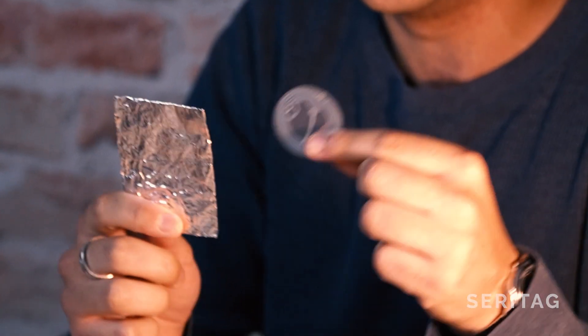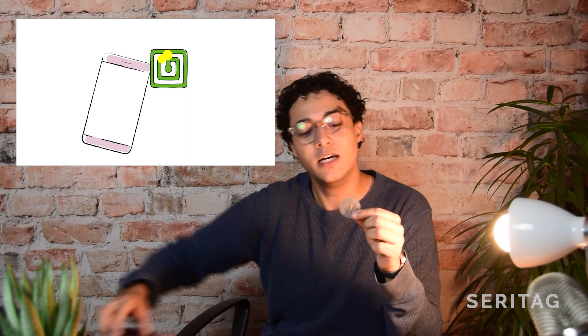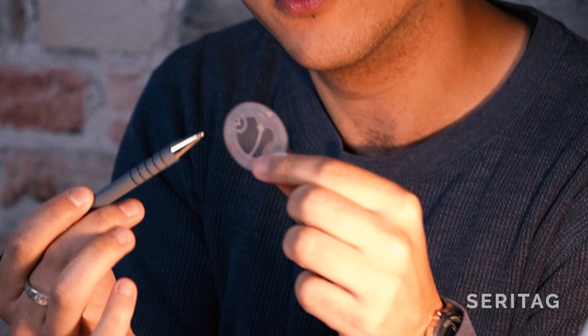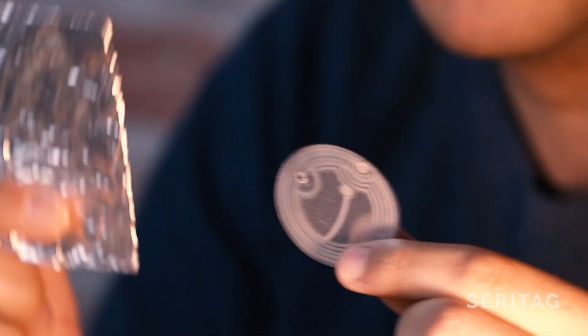It is a fact that NFC tags don't work when placed directly on, behind, or adjacent to metal surfaces on the same plane. The reason for this is because NFC tags work via electromagnetic induction. When your phone scans the tag, you're not just scanning it — you're powering it, and the energy is moving through the antenna and activating the microchip. Metal surfaces absorb that energy; they act as a barrier which prevents the tag from functioning properly, or at all.